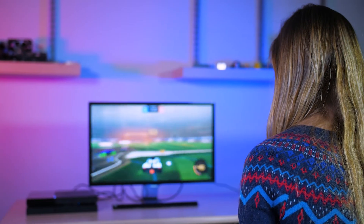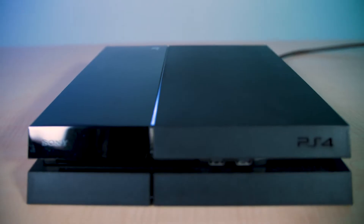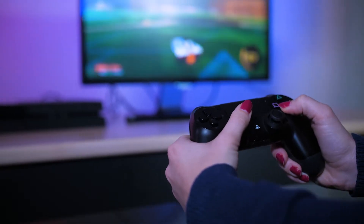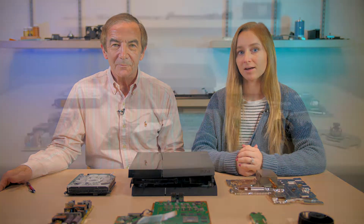If you're a gamer, you've probably seen the Sony PlayStation 4. To date, over 75 million PlayStation 4 boxes have sold. Given those statistics, it's understandable that the PlayStation 4 has gotten a lot of scrutiny. In our teardown, we'll look at some of the design decisions that went into devising the game box.